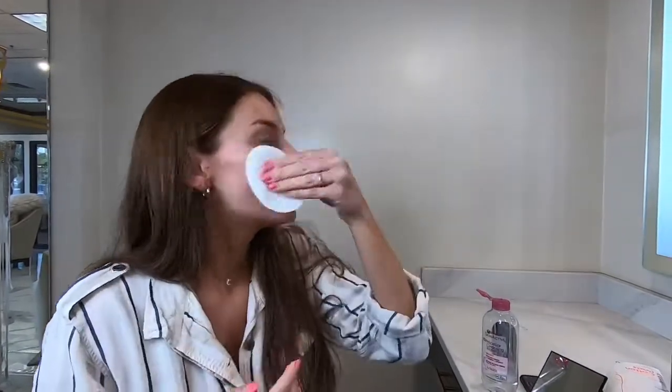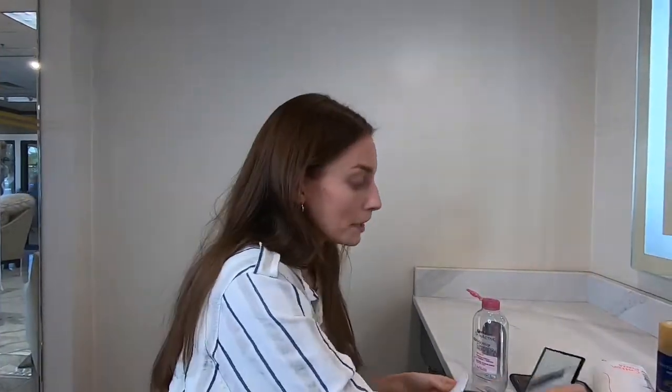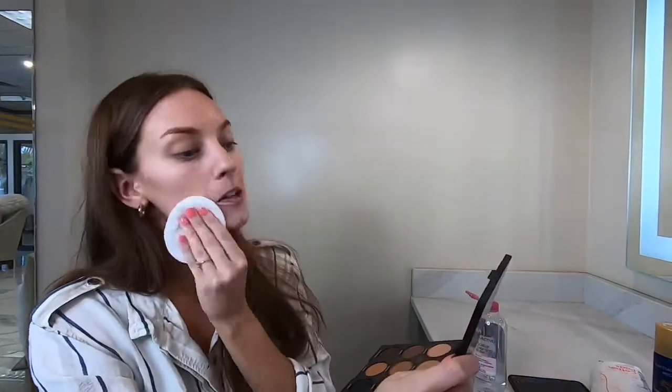Always make sure you start your makeup with a clean face. Don't just wake up and go — you need to use some sort of face wash. I actually just use micellar water every morning; it helps clean off any oils and dirt from sleeping, so just make sure your face is all clean.